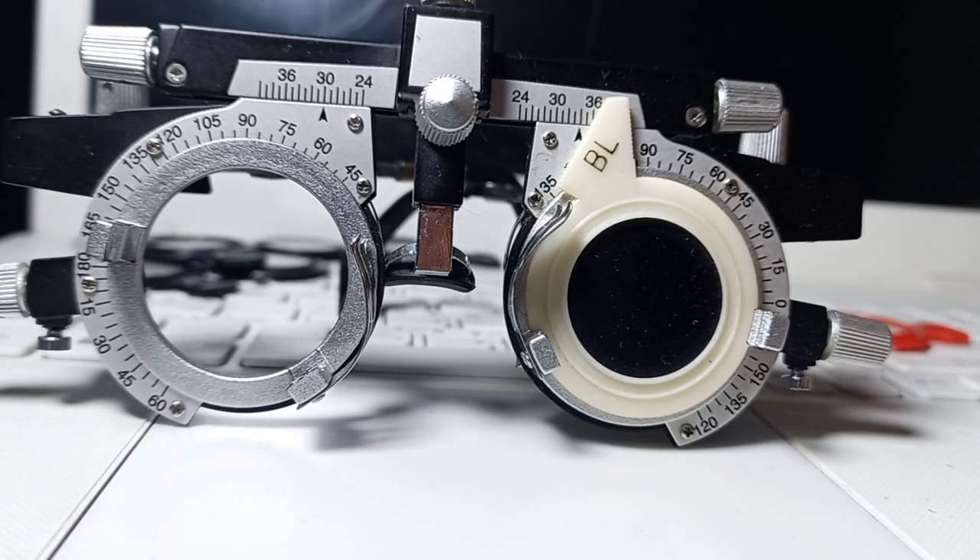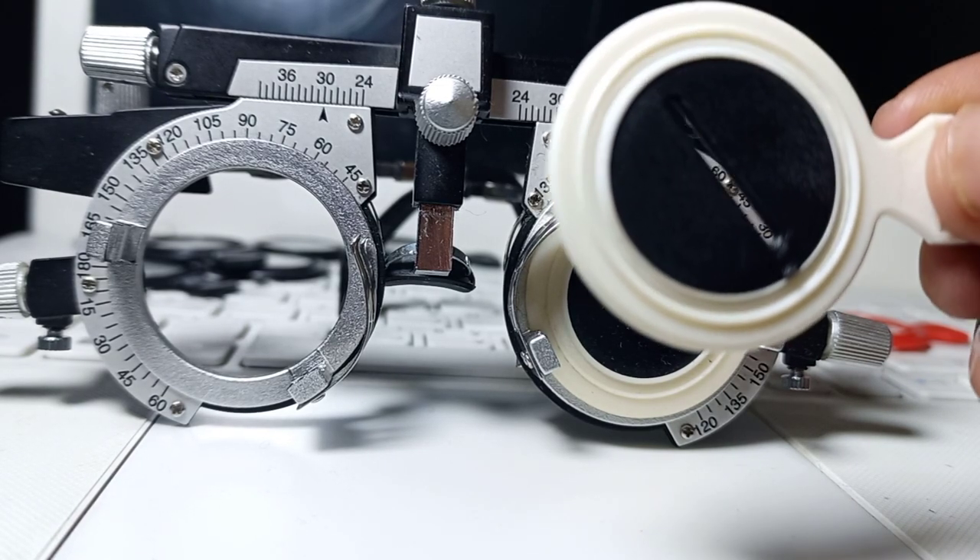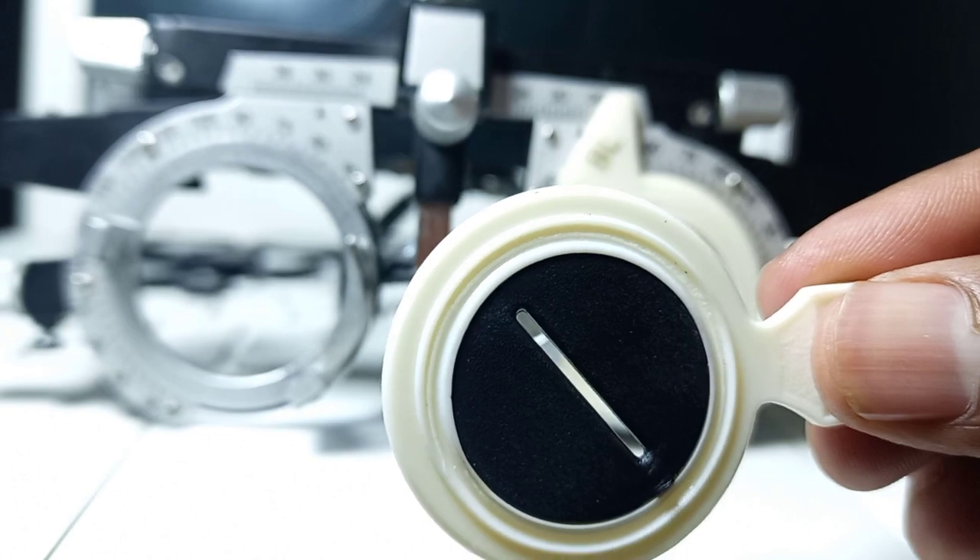Hello my optometry family. Today our topic is how we can treat or manage astigmatism with this stenopic slit.